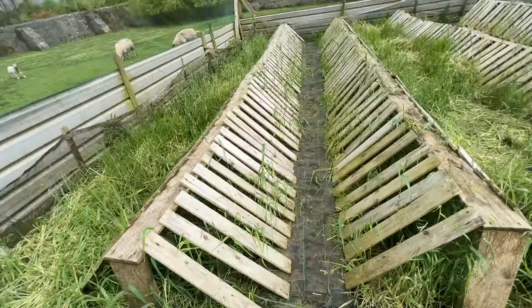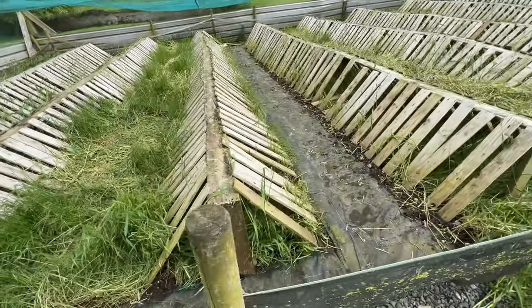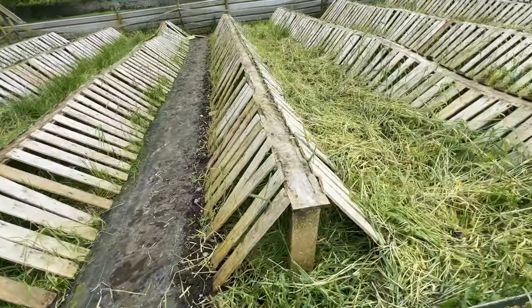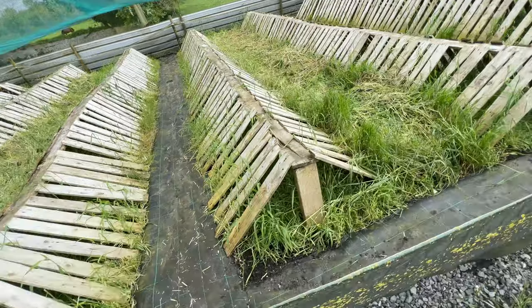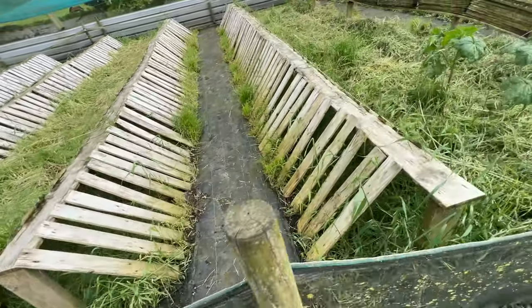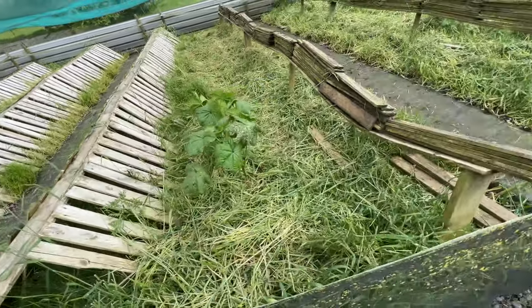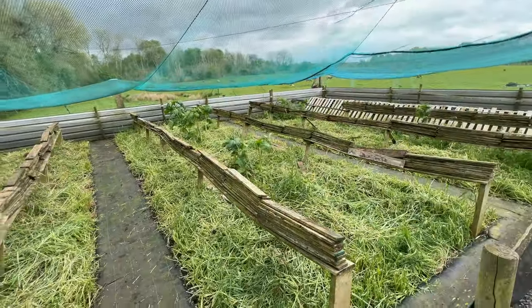We've spent the last two days down on our hands and knees getting all these walkways cleared off, and they're looking a lot cleaner and a lot better now. We were down on our hands and knees in horrible weather — awful heavy rain — so we got absolutely soaked. But they're all back to looking like they should be now.